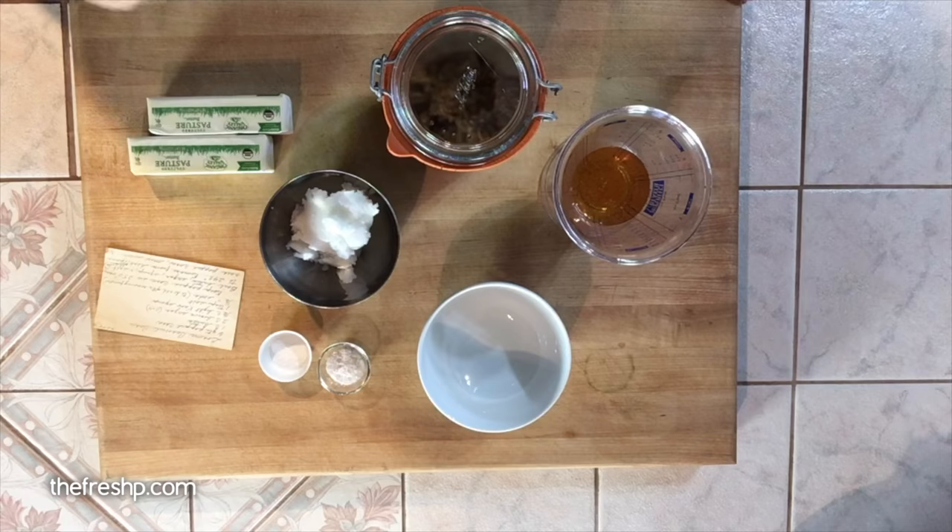It's the beginning of December and for those of you that have followed the channel, you know that I generally keep my cooking whole foods, healthy, really simple, plant-based. That goes out the window in December. December is all about baking. So today I want to show you how to make my Graham's famous caramel corn.